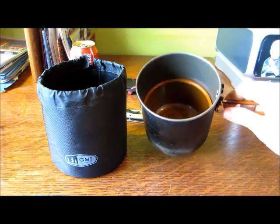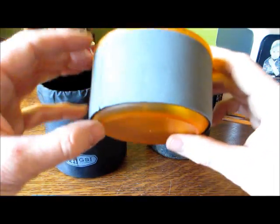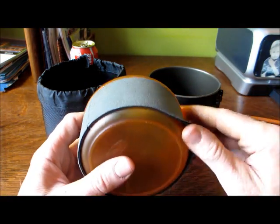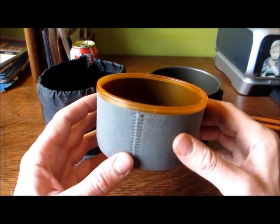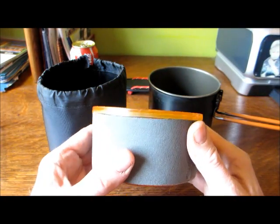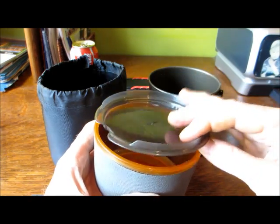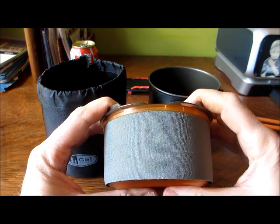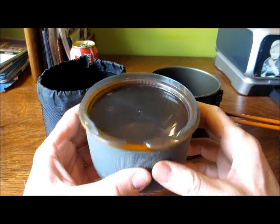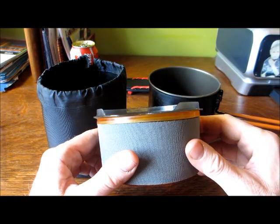Inside the pot comes with a bowl slash cup. It's very nice. It's insulated — it has a little removable neoprene sleeve, which is good because you can hold on to it if it has hot coffee or whatever in it. You can also put this lid on; it snaps into place and you can drink. It's like a little sippy cup, so that keeps the bugs and stuff out of whatever you're drinking.